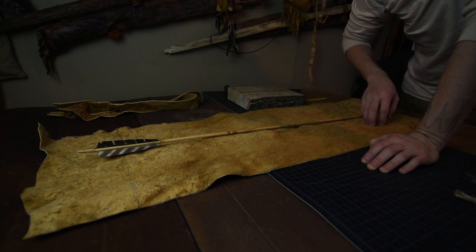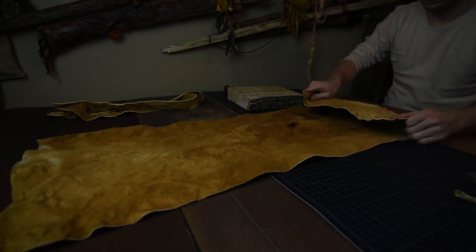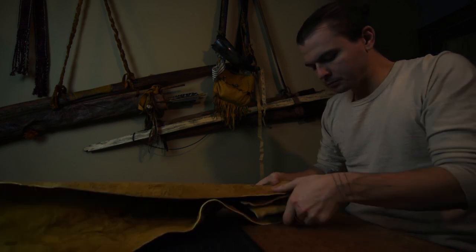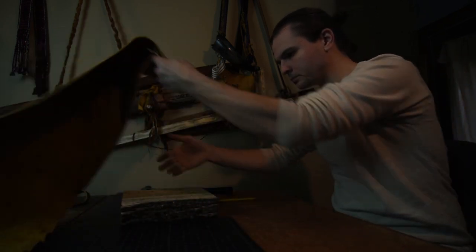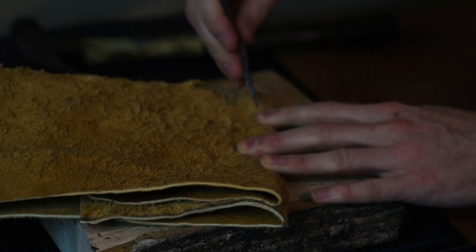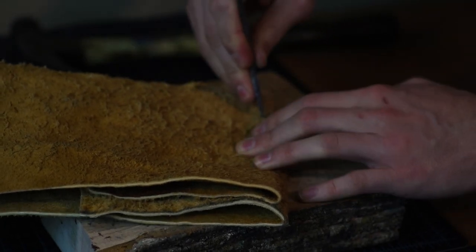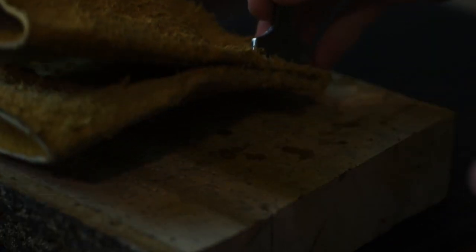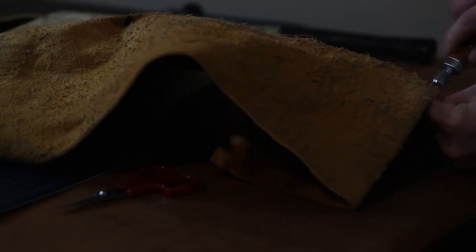With the exterior surface of my quiver facing up, I'll fold the bottom fringe inward at the seam and fold the quiver in half lengthwise. Starting just inside the corner of the two folds, I'm going to punch my holes to start sewing. Because this hide is very thick and four layers deep here, I'm also opening the holes a bit more with my awl.